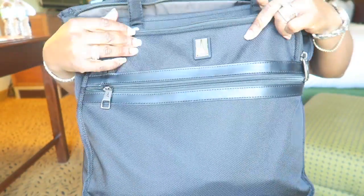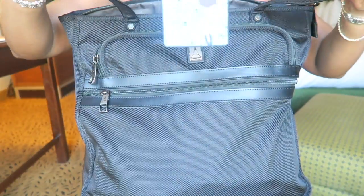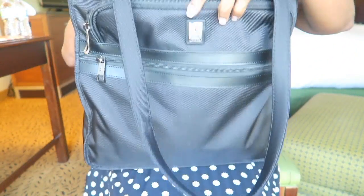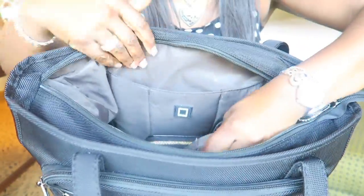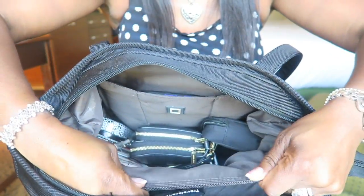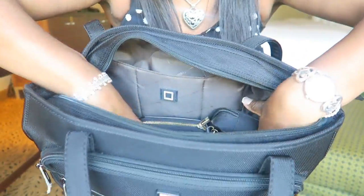And that's not even the main one! I love it — I told you I'm a bag lady. Then you have the main compartment right here. I keep my iPad in here, so there's a pocket for your iPad, another pocket with a zipper, and then your main compartment where all the stuff goes. It is deep, I don't know the exact dimensions, but it's deep.